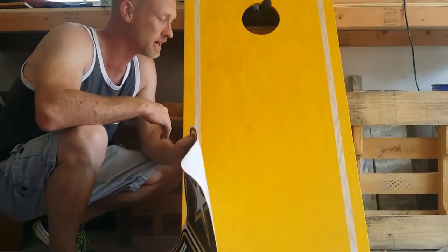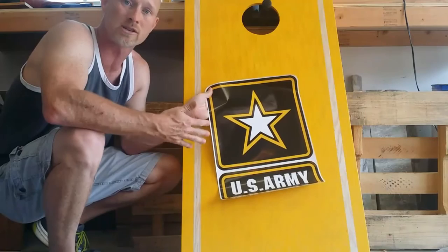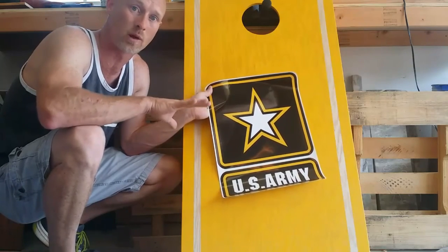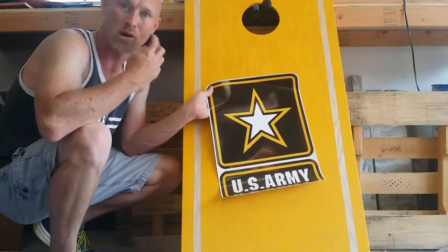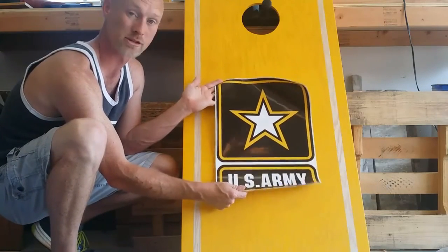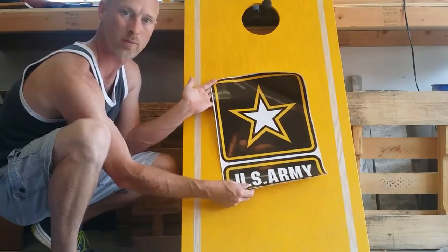The board's dry and ready to go. These are the decals I ordered online — just Google search your decals. US Army decals are out there but it was really hard to find one this size; this was the only one I found, and they ran me about $20 a piece. Don't get small stickers and put them on a big board — it's just going to look chintzy. Take your time, look around, and make sure you find the right decals because once you put it on there, it's on there. I'm going to make layout lines so it's perfectly centered and not cockeyed.